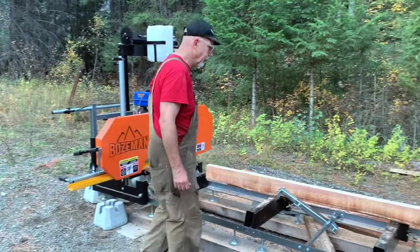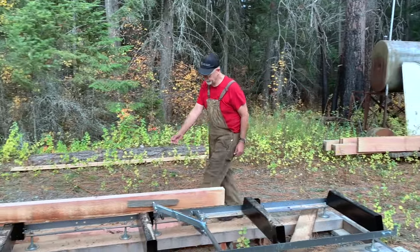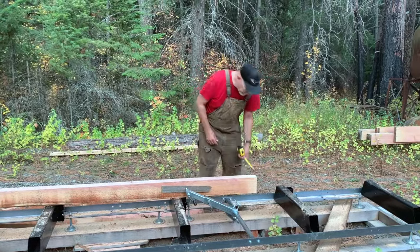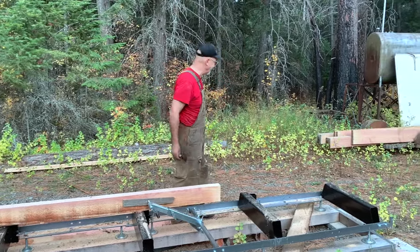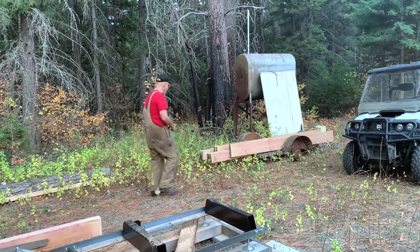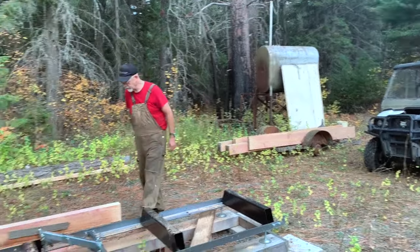We have successfully reduced that log into two two-and-a-half by fives — standard dimension lumber. Two-and-a-half by fives. And two by tens. Okay guys, Ed's going to head home before it starts to rain. We're praying for rain here. Thanks for tuning in.